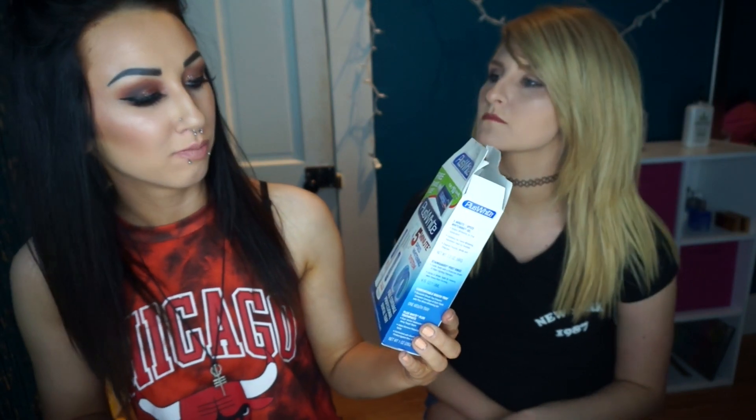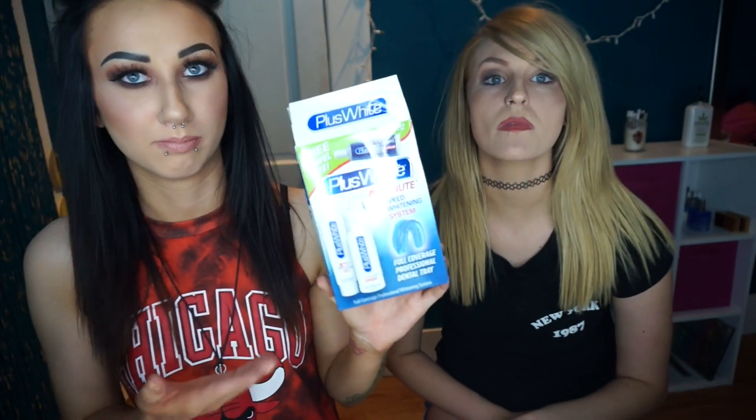So we're here to do another Yas or Nah with some random thing. It wasn't even an As Seen on TV product, but this is what it is. It's called Plus White 5-Minute Speed Whitening System. This was like $8, which is awesome because a lot of teeth whitening things are expensive. I've seen someone on YouTube talking about this saying it was their favorite one they used and that they've been using it for years.